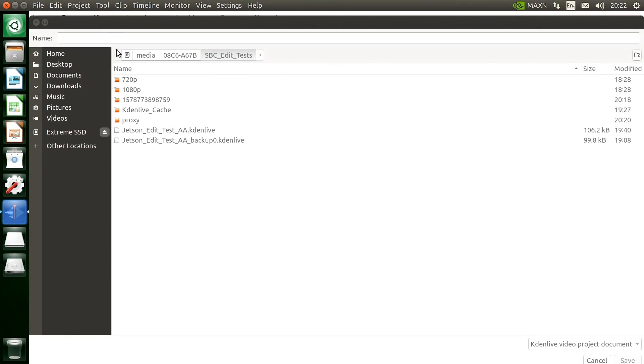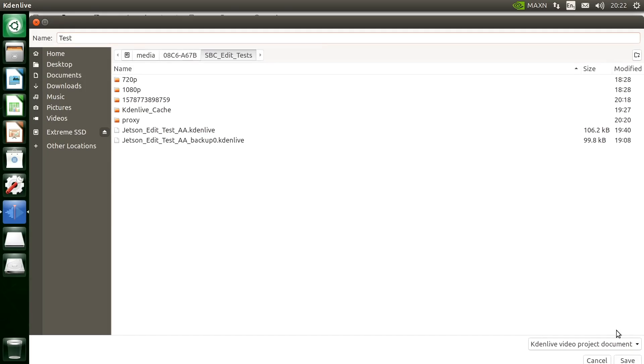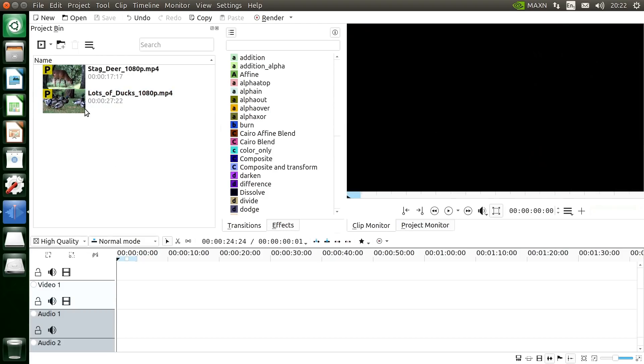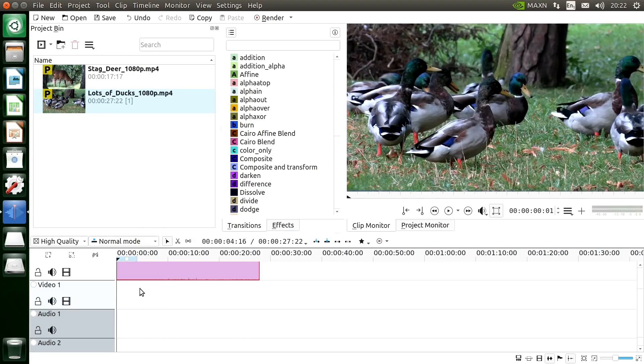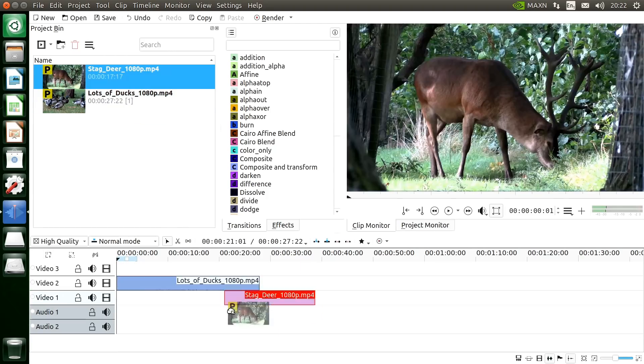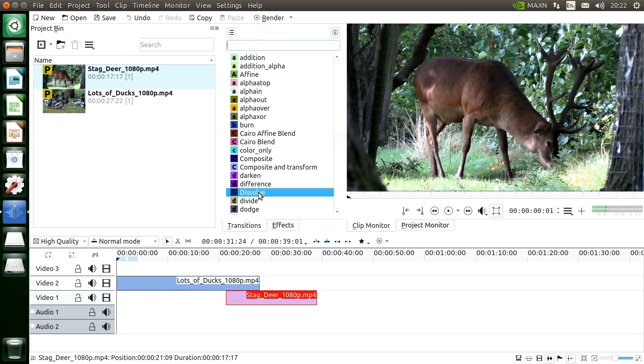It's also a good idea after generating proxies to save your file. Let's save this as 'test' and then drag some clips down to the timeline. We'll put the ducks down, put the deer down, and drag a dissolve transition between them.